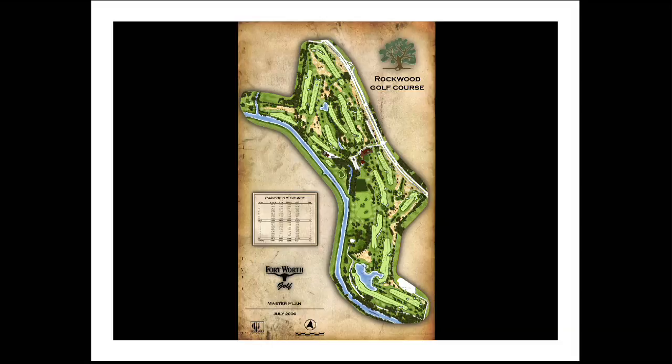This all led to the need to redesign the course with new tee boxes, new greens, irrigation system, drainage system, cart paths, and many new water features on the course. Basically, this was a brand-new golf course.